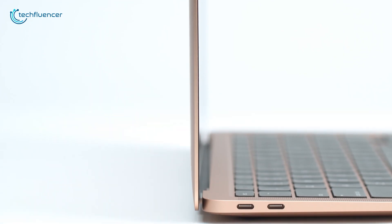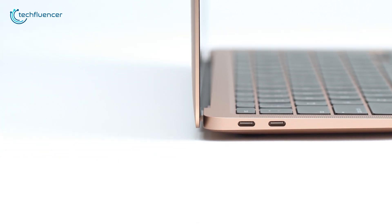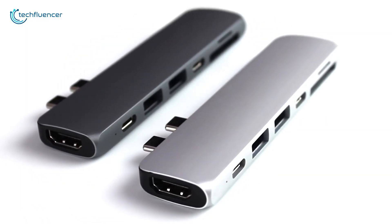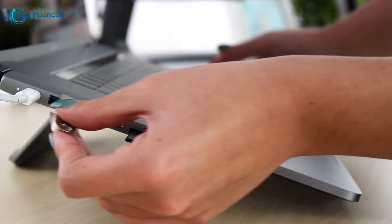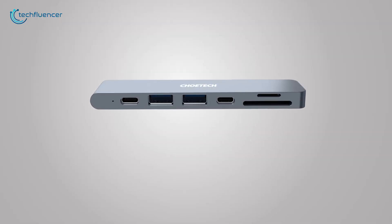Apple was using only two USB-C ports for charging and external connectivity for a long time, but this may always leave you wishing for more ports. USB-C hubs could be an excellent solution for this problem, as they offer HDMI, USB-C, USB-A ports, and other necessary ports for a versatile experience.